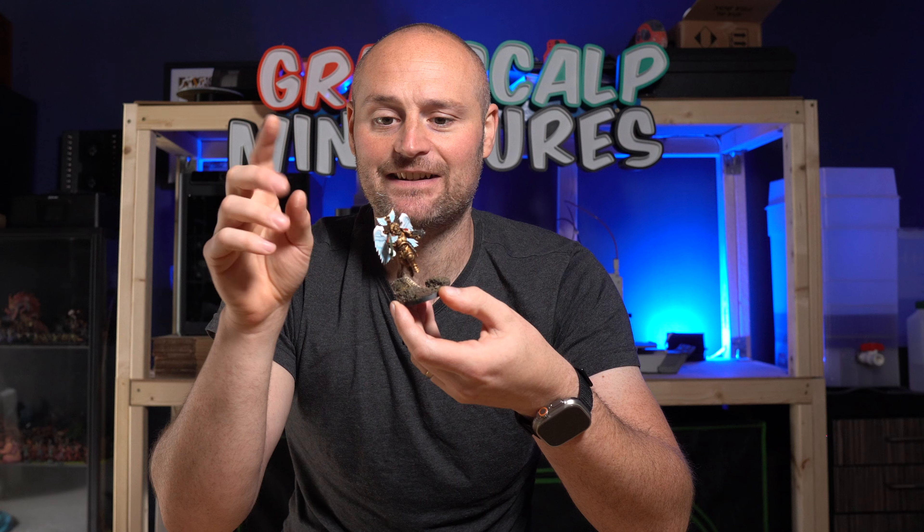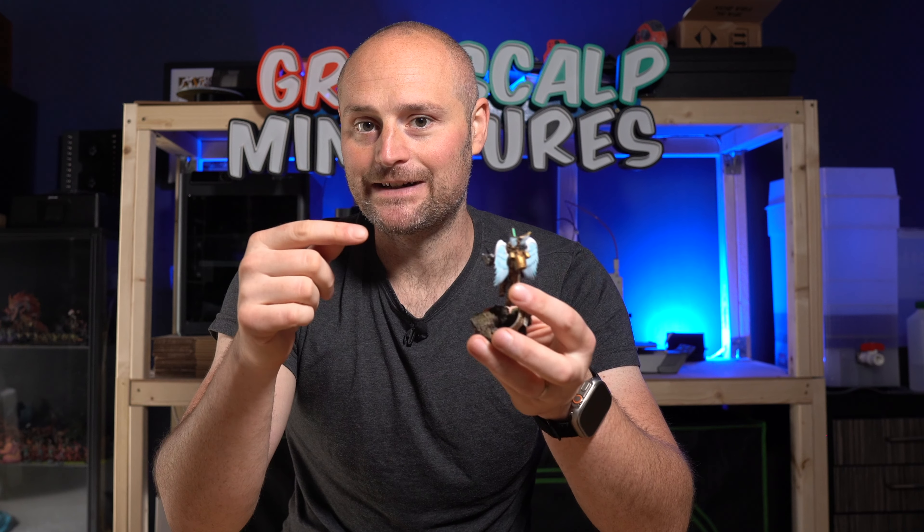Of course I put the iconic jetpack on the back, and also a chalice with some wings on there. Then it was on to the toughest decision of this build — do I stick with the Stormcast wings, or do I go with the Sanguinary Guard wings?